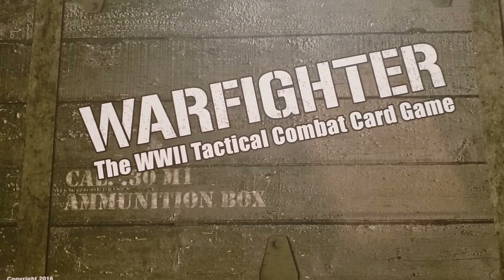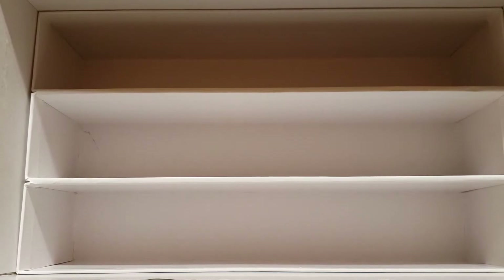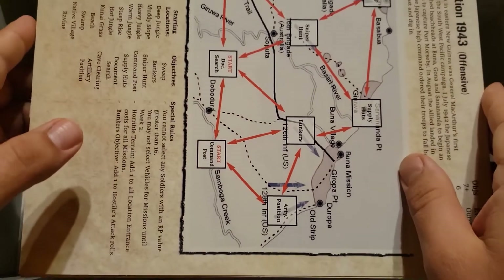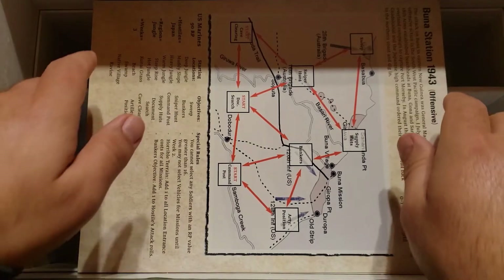It is a rather large box — it can hold thousands of cards. Opening it up, you can see it's very deep on the inside with plenty of room for the cards, and it even has room for the game boards and manuals. These are the game boards and manuals that come with the core set, and they fit rather nicely inside the box.